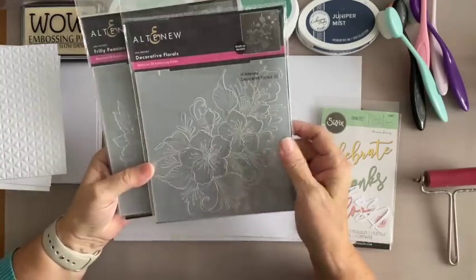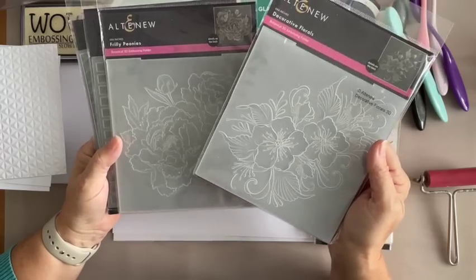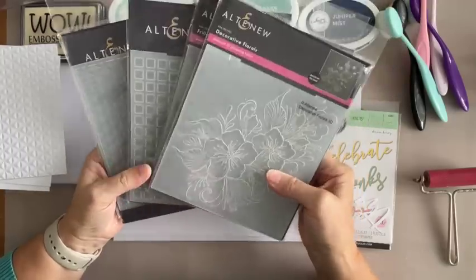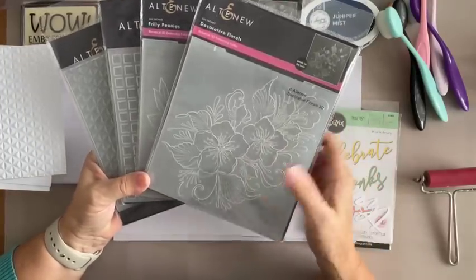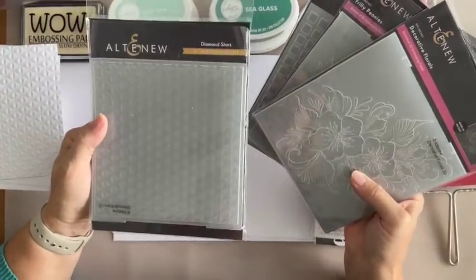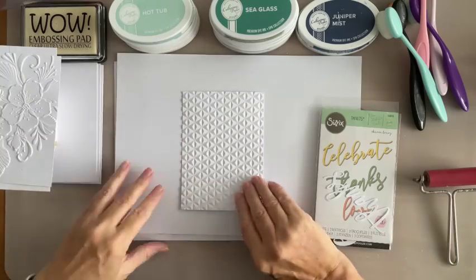Their 3D embossing folders are just beautiful. I was speaking to a lovely lady in my last video, Denise — she loves these as well, and we both feel the quality is fantastic, it really is. This is just a little selection of the ones I've got. I used some the other day. This particular one is called Diamond Stars — I've got it in there upside down — and it's just fascinating but I've never tried it.